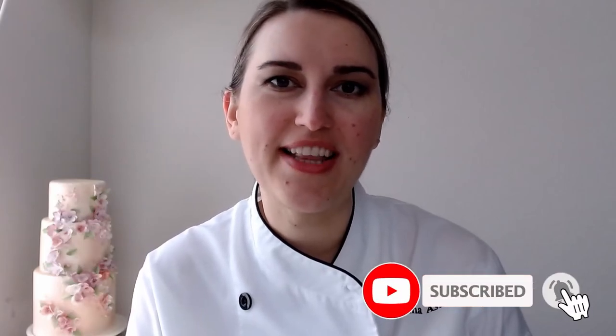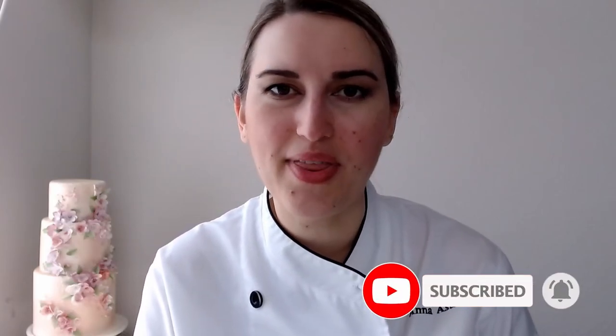Thank you so much for watching this week's demonstration. Don't forget to subscribe to my channel, like this video, and share it with your cake friends. I'll see you next week — same time, same place. Bye bye!